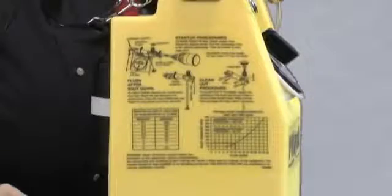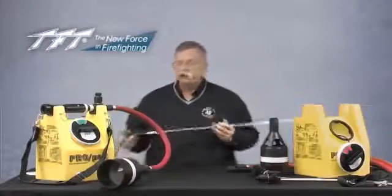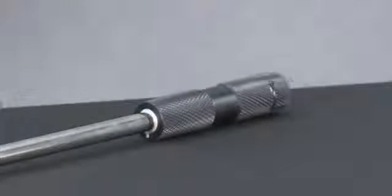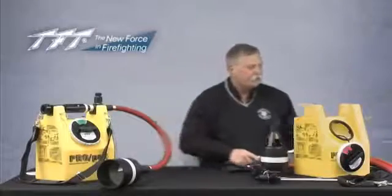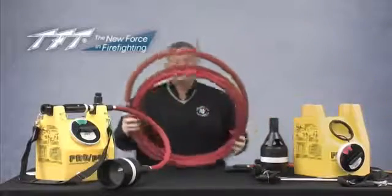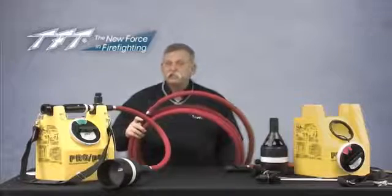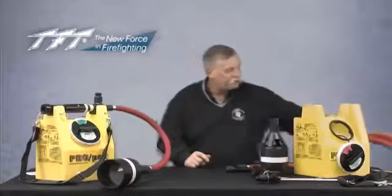We also have several additional attachments that can be ordered with the ProPak. This is a piercing nozzle, which has the same proprietary fitting as all the other nozzles — it clicks easily right onto the end of the hose for piercing into softer things like hay bales and drywall. We also have hose options: this one is 25 feet and the longest we can offer, but we provide 3 foot, 6 foot, 12 foot, and 25 foot hoses as available options.